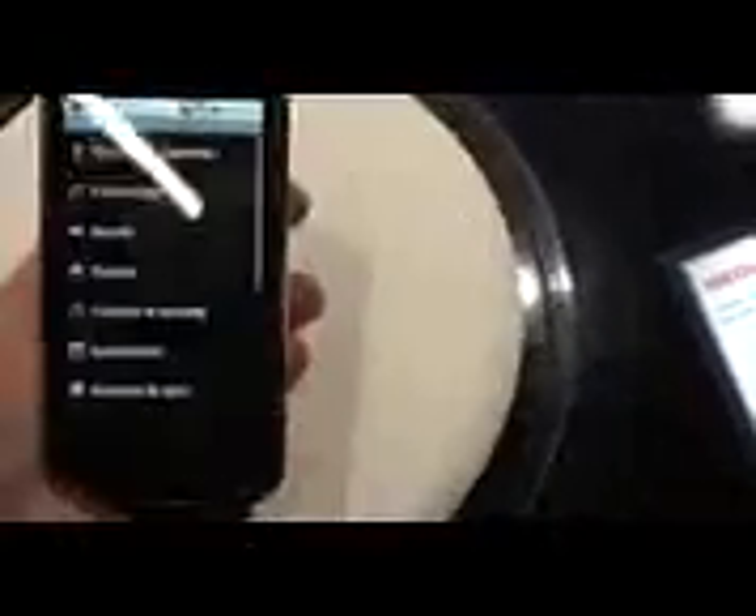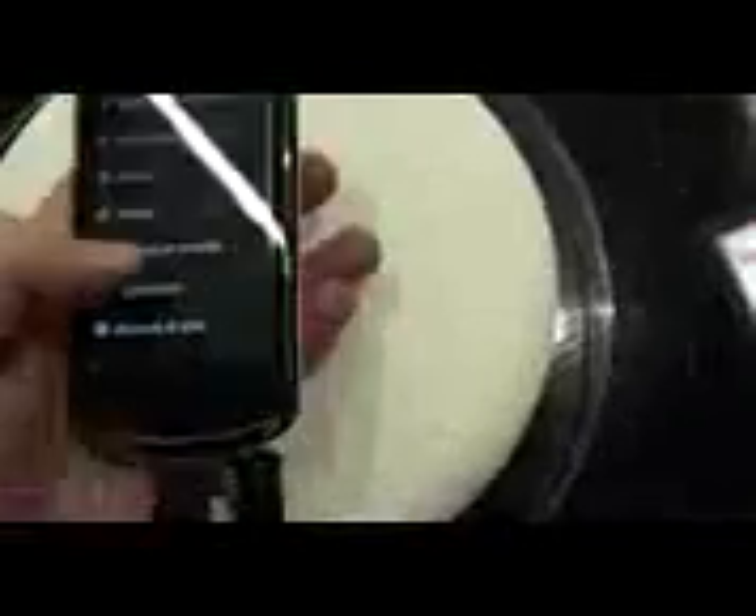Let's see what we have here. Scrolling is awful. We've got Android 2.2.1, which is a minor refresh version of Froyo.